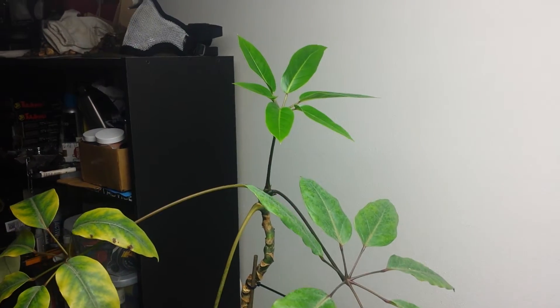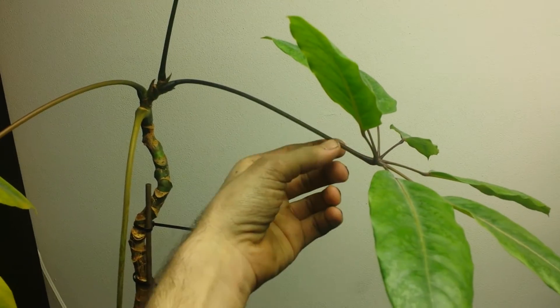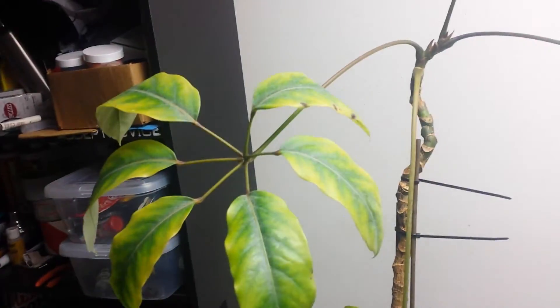This one I'm nursing back to health. This is all new growth and that's coming in real well, and this is all reasonably new growth. These are from when it was still in a lot of trouble, but I'm running that hydroponically.